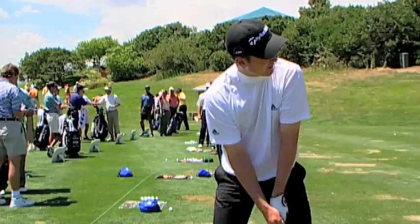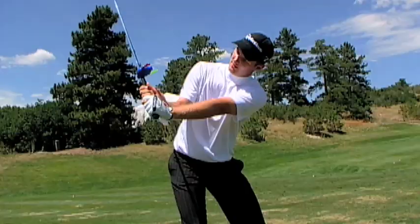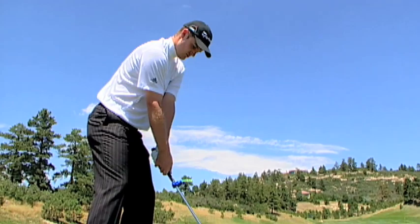English superstar Justin Rose led the European Order of Merit last season. Early in his career, he worked with Spot on Golf to develop a training aid that would help him keep his swing on plane. Here's Justin to explain.